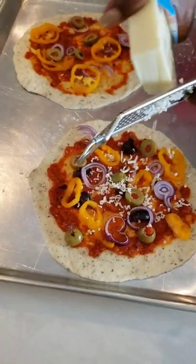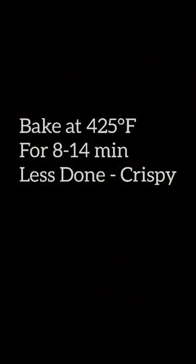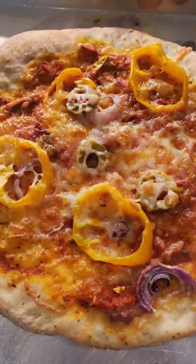Then add as little or as much cheese as you want, bake, and personalized pizzas are on their way. Follow me.